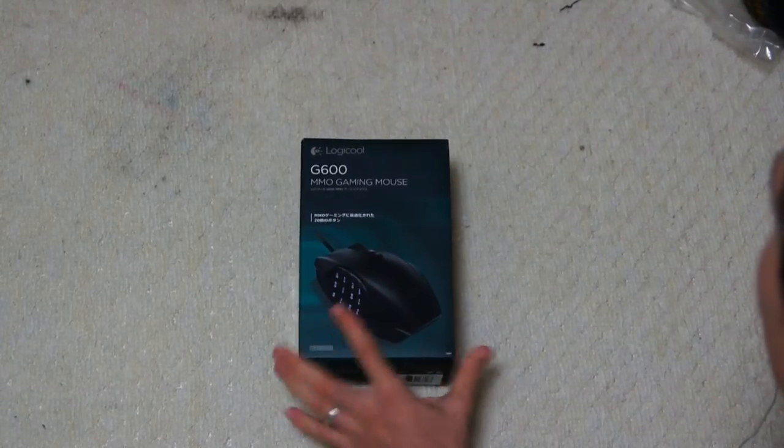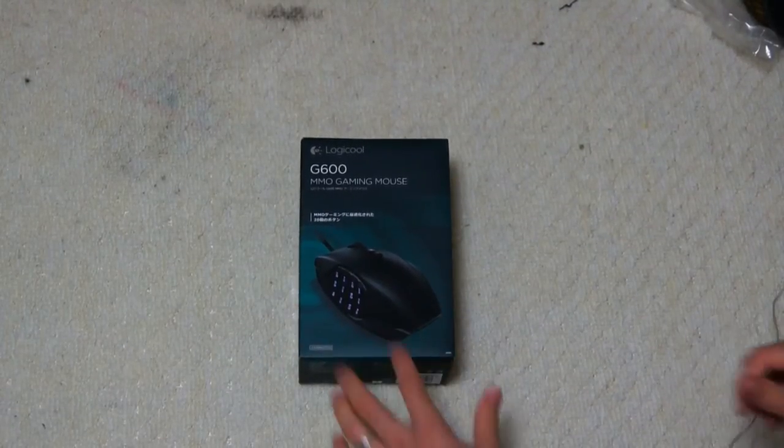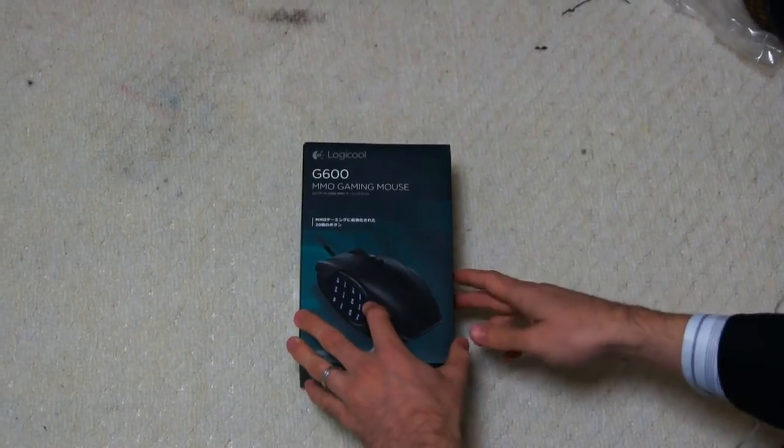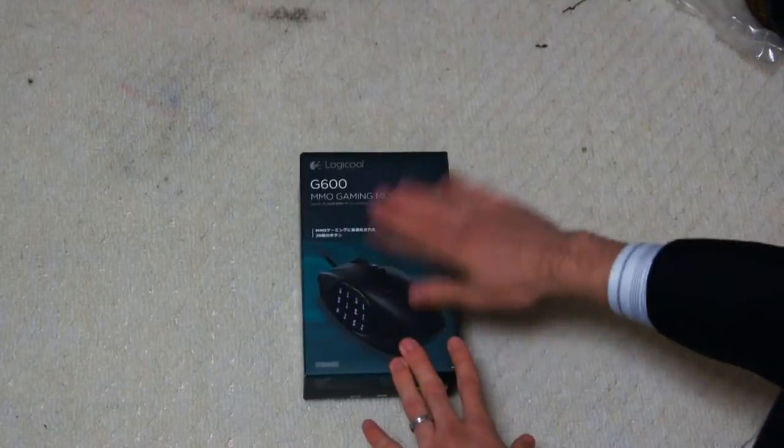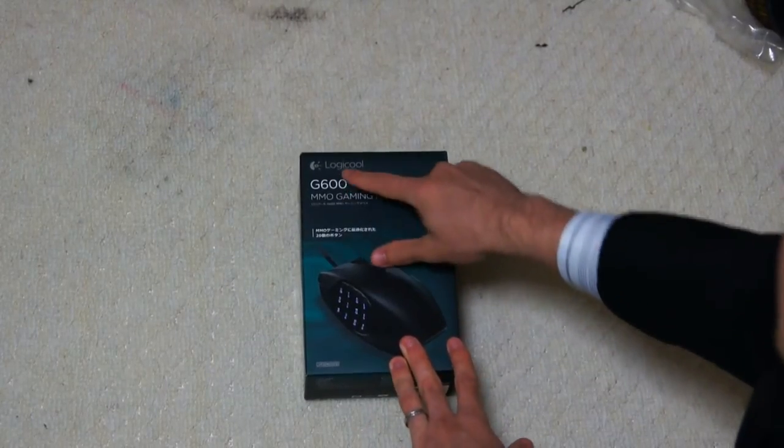Hey YouTube, what's up, this is Brian Easy just coming back to you guys today with an unboxing and review of the Logitech MMO gaming mouse. This is the Japanese version, so you can see it says 'Logi'.